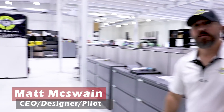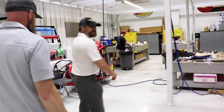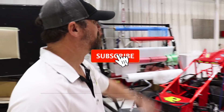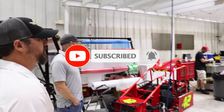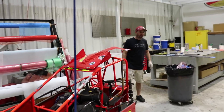Welcome to Acme. I am Matt. This is Eric. Come on a tour. This is where the carbon fiber magic happens. This is Tim Na — he is the resident carbon fiber guru extraordinaire.